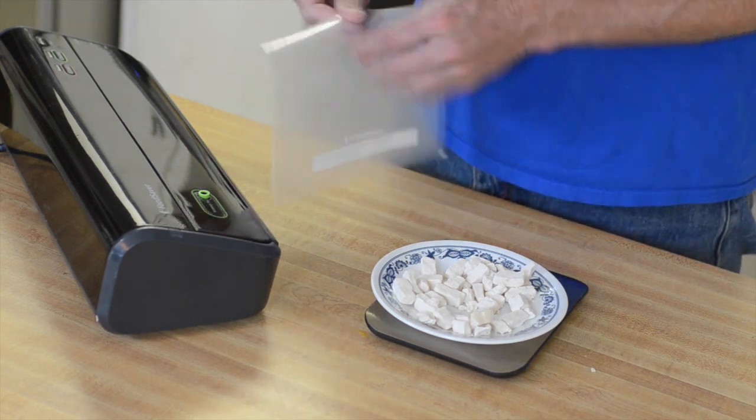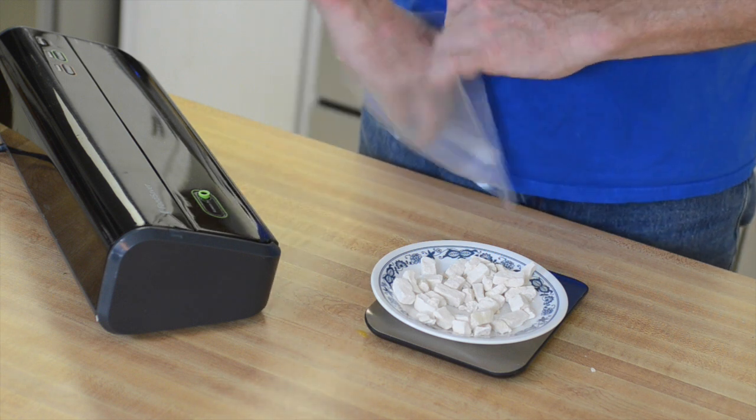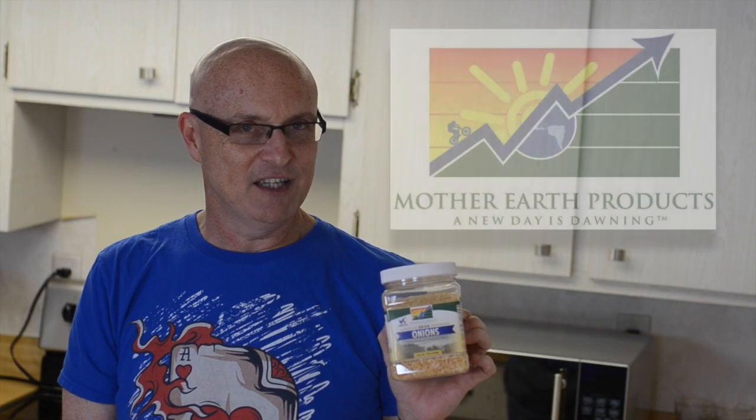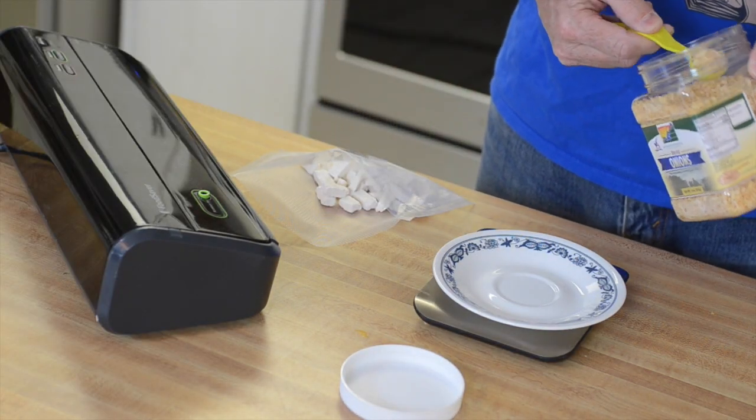And of course back to our cut-down food saver bag. Next I put in Mother Earth Products dried onion flakes, and we're going to do 1 teaspoon of that.